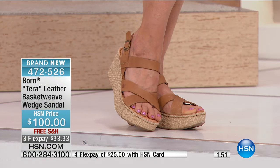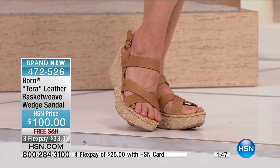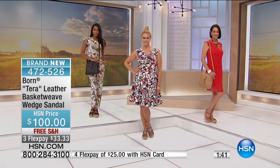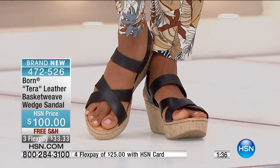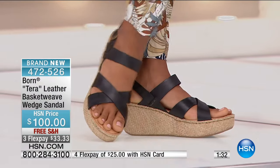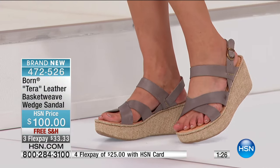No matter how you're going to wear them, particularly with this one, this is a shoe you could be on your feet all day. We talk about for spring here at HSN giving you shoes that are from nine to five and beyond — that is absolutely what you're getting with all of the Born shoes. No matter which one you buy, you're buying comfort.